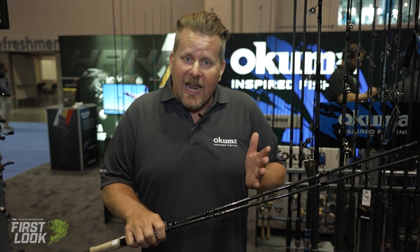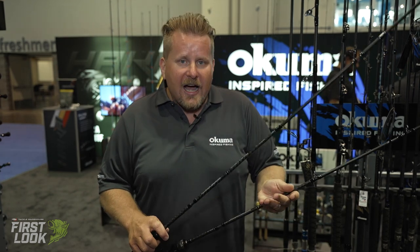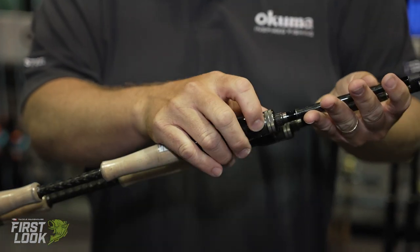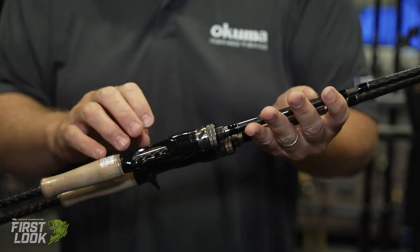These rods come in eight different SKUs in spinning and casting. They all come with high-end Fuji components. They've got a very comfortable high-end cork split rear grip, as well as a double screw-down reel seat, so it keeps your reel nice and locked in place.